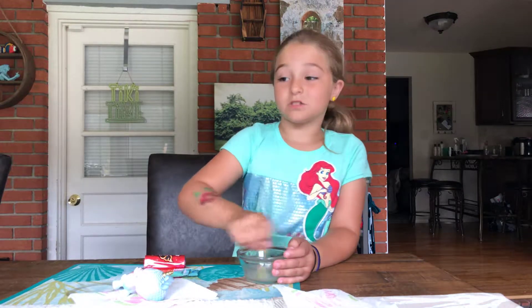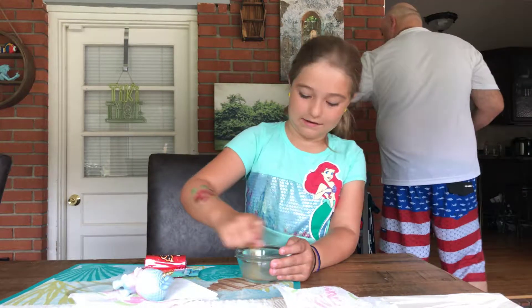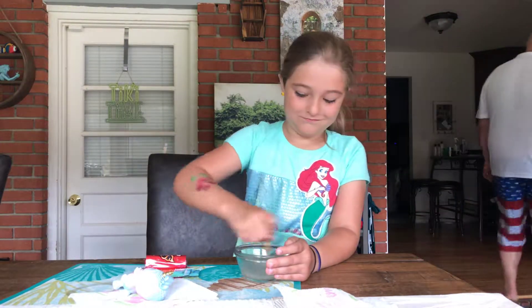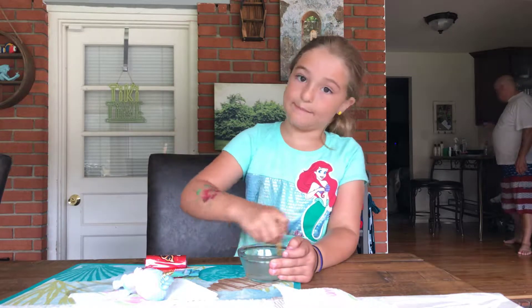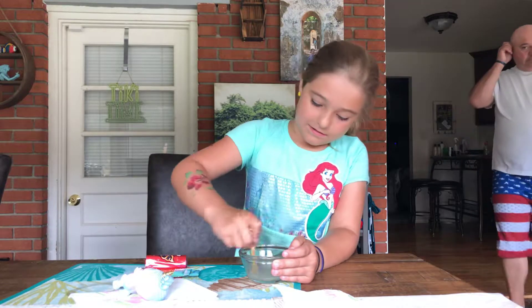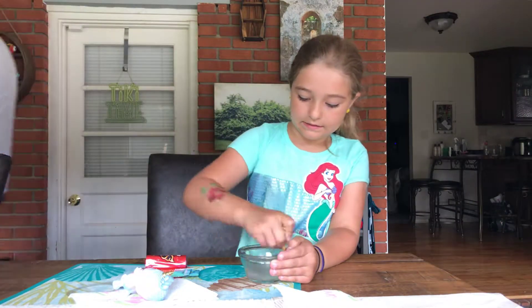Can you read the instructions to see how long we need to mix it? Five minutes. Okay, it's not five minutes yet. I'll tell you when it is. I need to mix it for five minutes — well, four minutes. Okay.